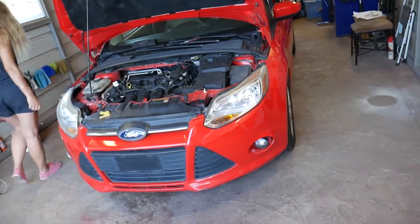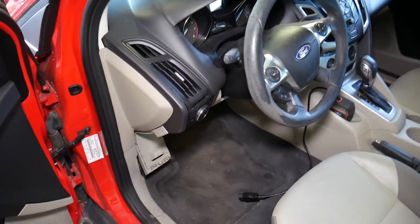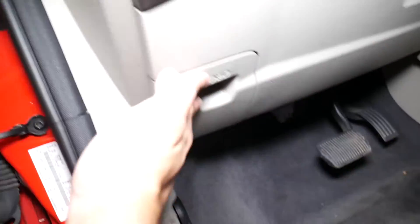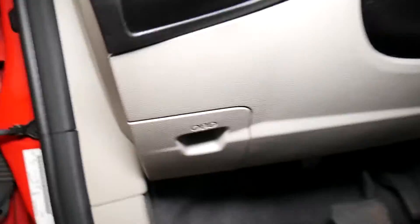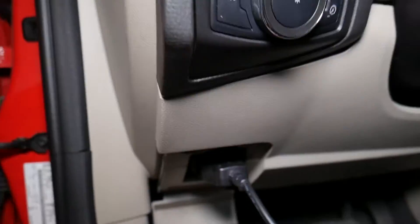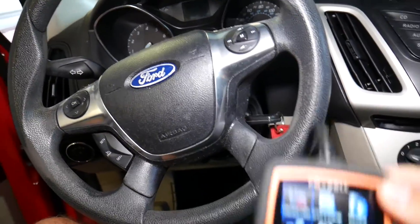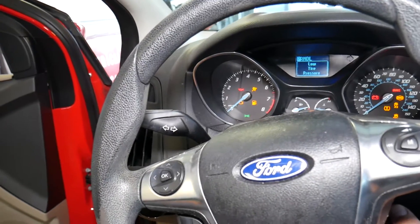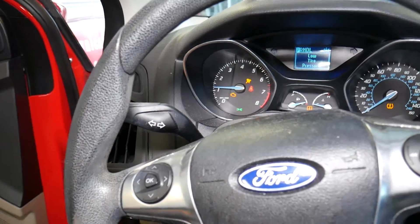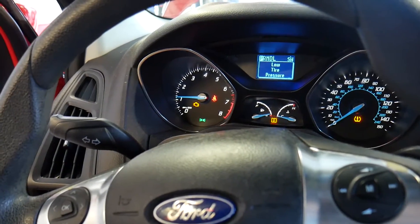Let me go ahead and start the car to show you how the engine light is on. I'll show you what scanner we'll be using for the test. The OBD connector is located under the cover near your steering wheel — plug it in. Once plugged in, the scanner will turn on. Start the car and check it out — the engine light is staying on.